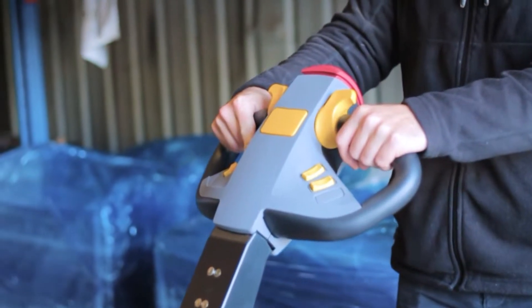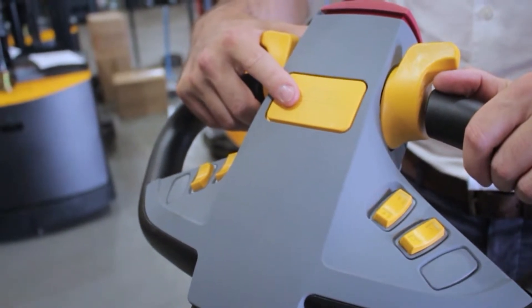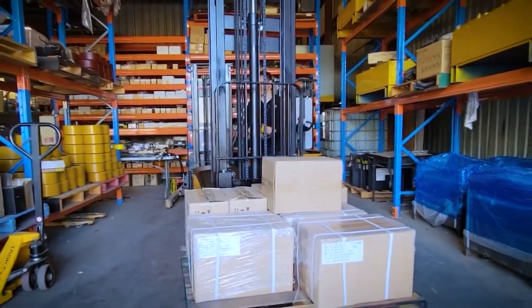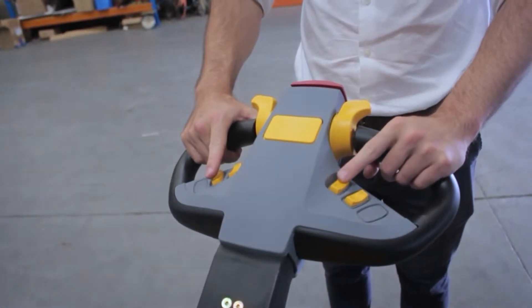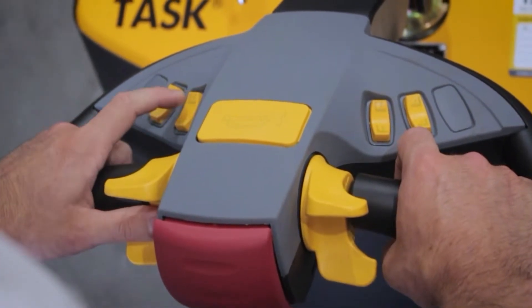Located further down the handle is the forklift safety horn. Operators of the Task BOA legless stacker should sound the horn when approaching intersections, corners, blind spots, other forklifts, and areas with pedestrians. Located on both sides of the handle are the lift, lower, and tilting switches — these can be operated either left-handed or right-handed depending on the operator's preference.